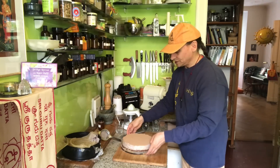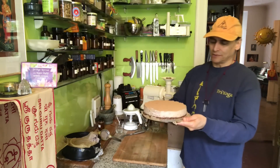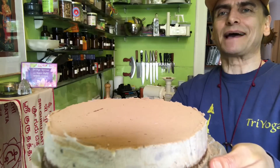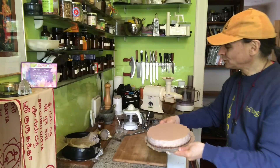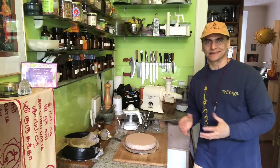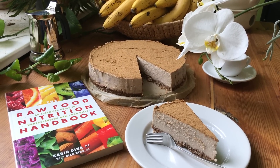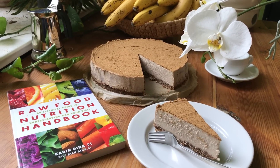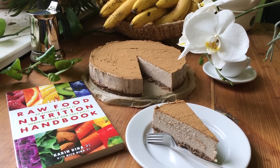Here is my banana cake with the cinnamon top. I'll cut out a piece, serve it, and enjoy. This is my banana cream pie, ready to enjoy — would you like this?